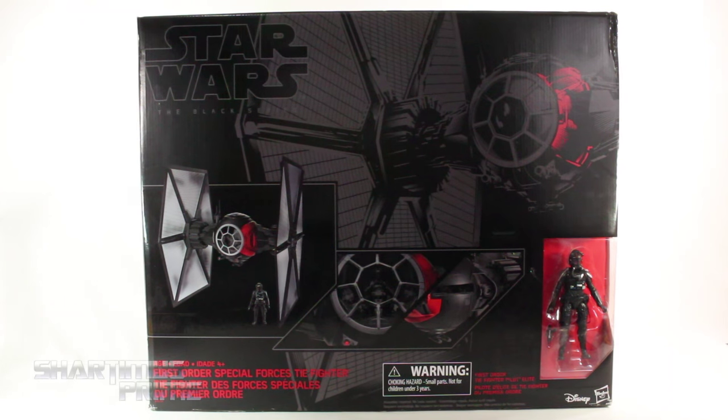Hey, what's up you guys, Shardomix Prime here doing another Star Wars The Black Series 6-inch figure review — on the First Order Special Forces TIE Fighter vehicle, along with the First Order TIE Fighter Pilot Elite from The Force Awakens movie.